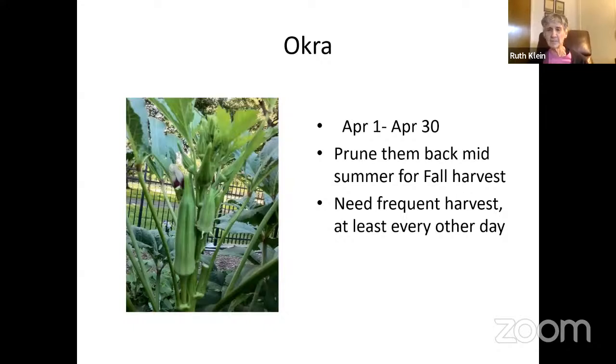Okra does great in the summer in Dallas. The key is you've got to keep harvesting — they need to be about the length of a long finger. If they get any bigger they get too hard to cook. They're also hard to find when harvesting because they blend in so well. You need to harvest them frequently, but okra is one of the vegetables that really grows well in the summer here.